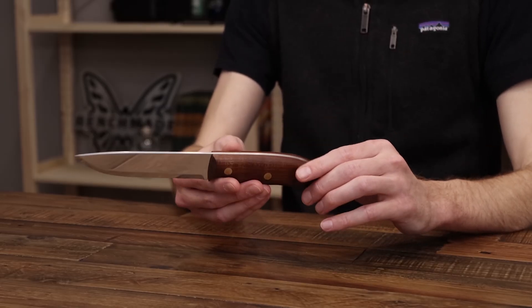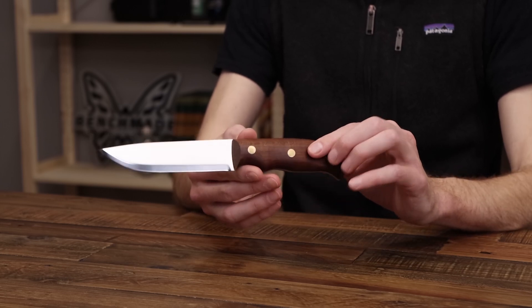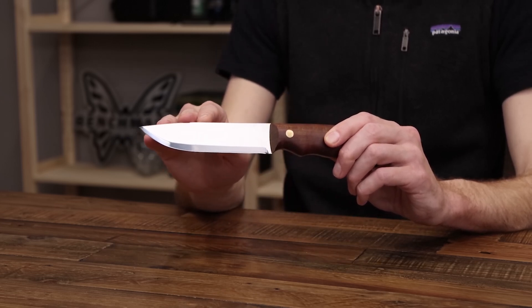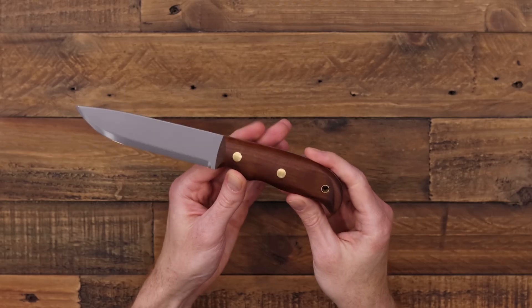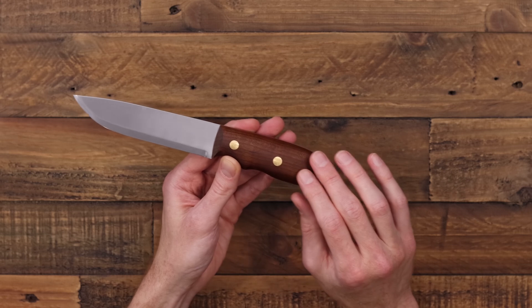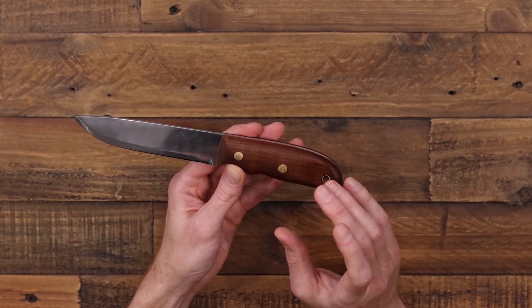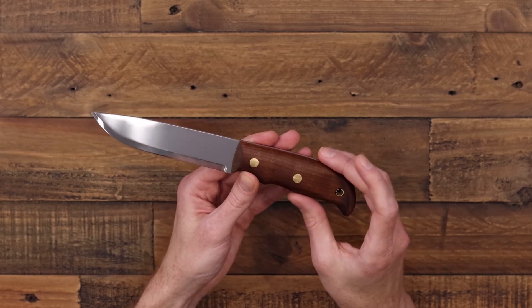Last but certainly not least, we have the Didi Galgalu — one of the few full-tang designs that Hella offers, more of a western-style design. It was designed in collaboration with an adventure documentary crew that works primarily in Africa, which is where the knife takes its name — a desert in northern Kenya. It has a solid 12C27 blade and handles of a proprietary material called Kebany, which is a softwood bio-treated through a special process that makes it behave similar to a tropical hardwood — a great sustainable product offering hardwood performance in a more budget-friendly platform.